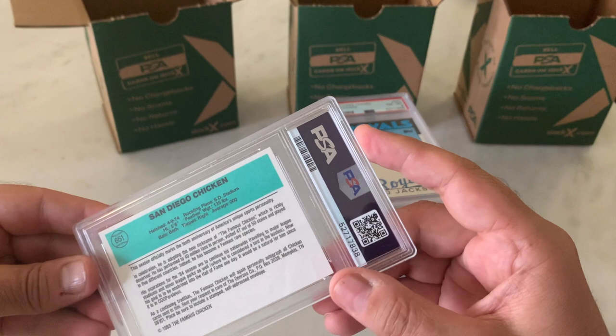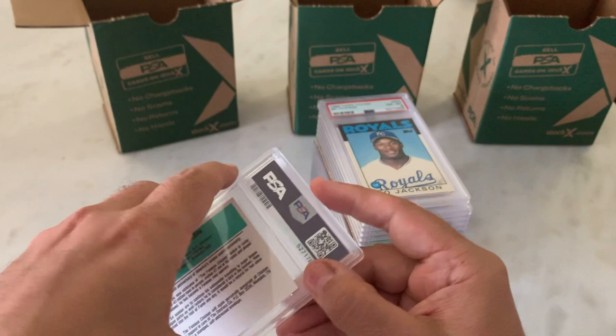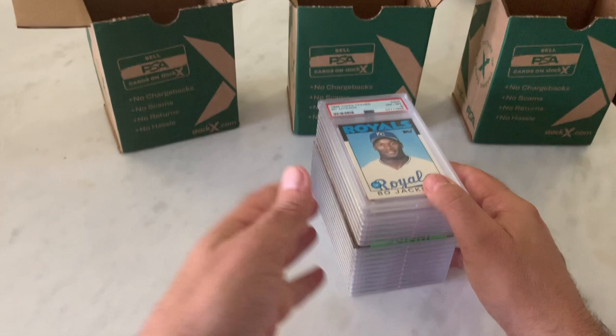The San Diego Chicken — this was the 10th anniversary of the Chicken, and he adopted the new name of The Famous Chicken, which is richly deserved. Chicken's a legend. Does he still have the Chicken running around the games? I don't know.